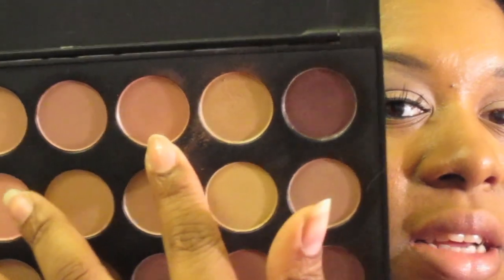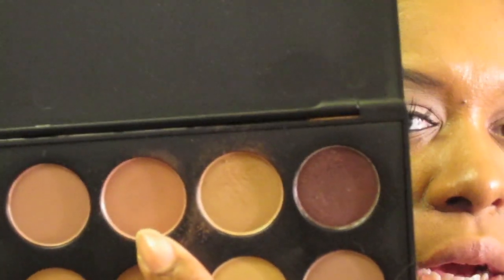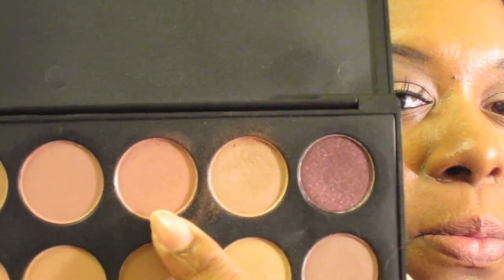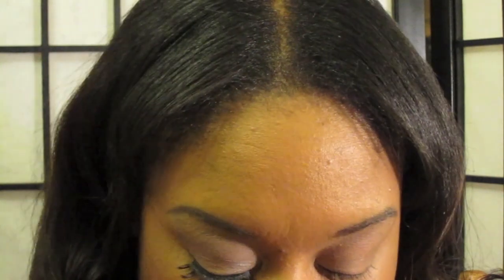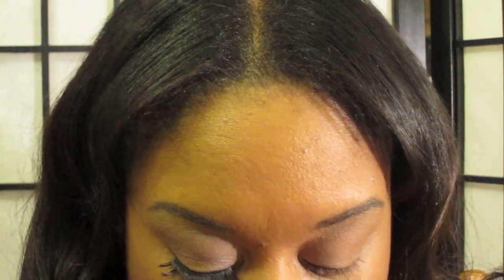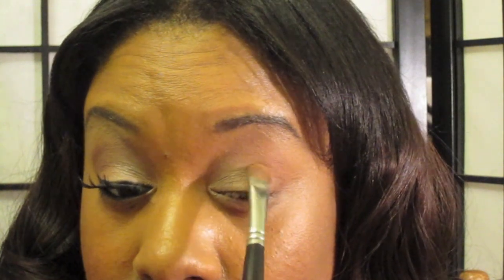The second color I'm going to use is right next to it — this color here — and it's a muted pink with some shimmer in it. I'm not really sure if the camera's picking it up, but it's a very nice pink, and I'm going to put that on the rest of my lid, again packing the color on.